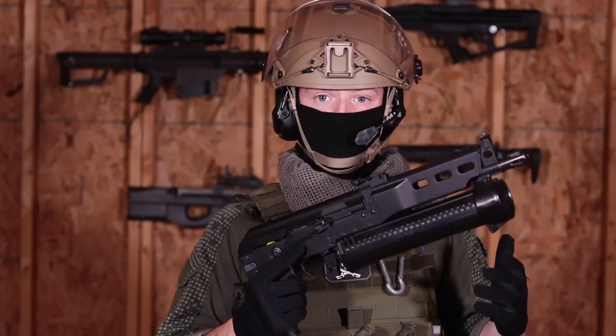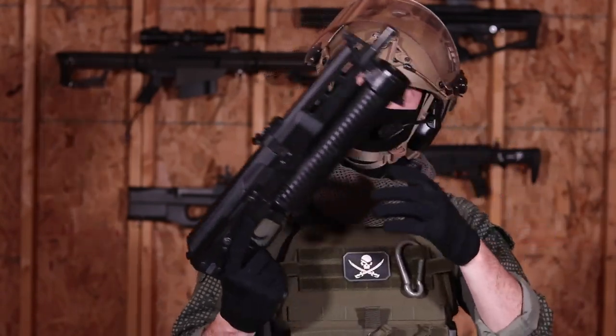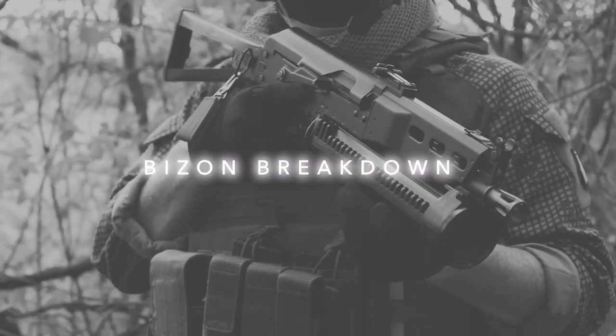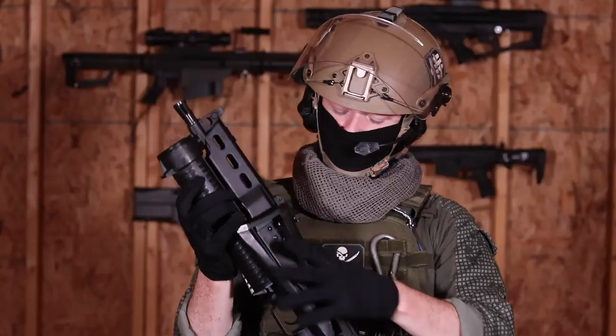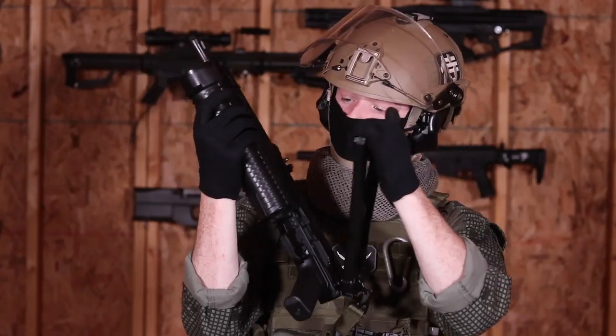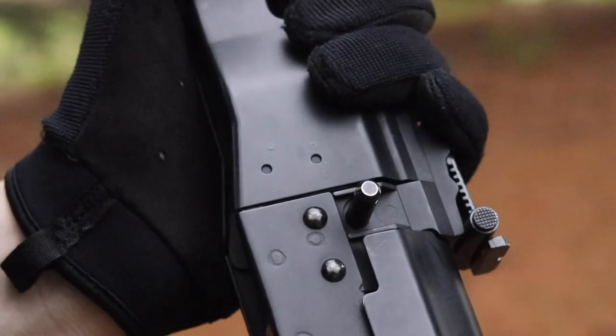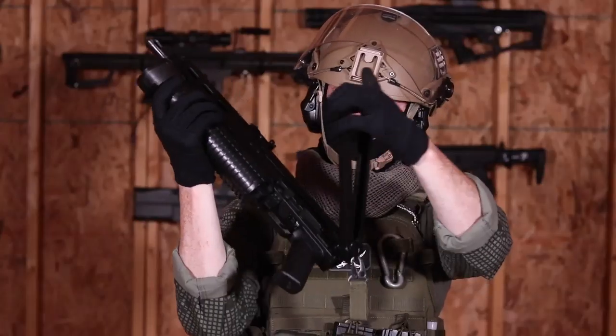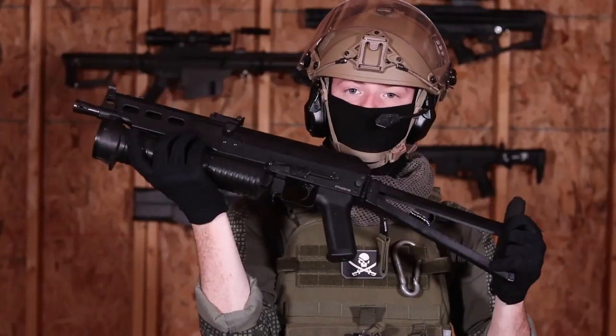Really, the only thing that separates this from a regular AK AEG is this gigantic magazine. At the back of the gun, you have an AK-style folding stock that latches to a peg at the front. To release it, lift up on the stock — it folds out and clicks into place.